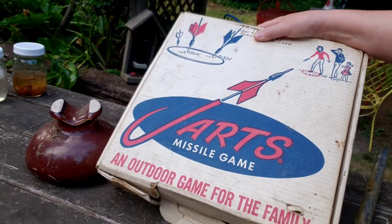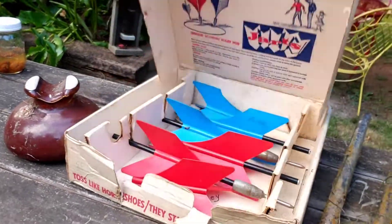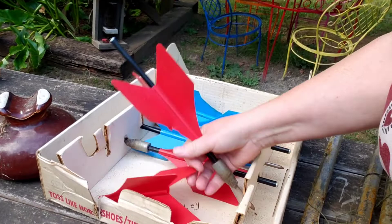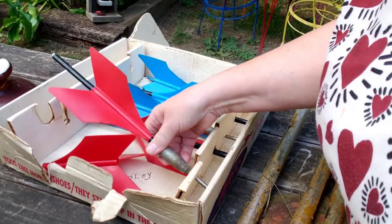Creator friends, welcome to my channel! In this video it's just a quick fun one. When we went to Brian's family's house, there was a thing there called Jarts — they don't make this anymore because these things are like metal, dangerous metal.